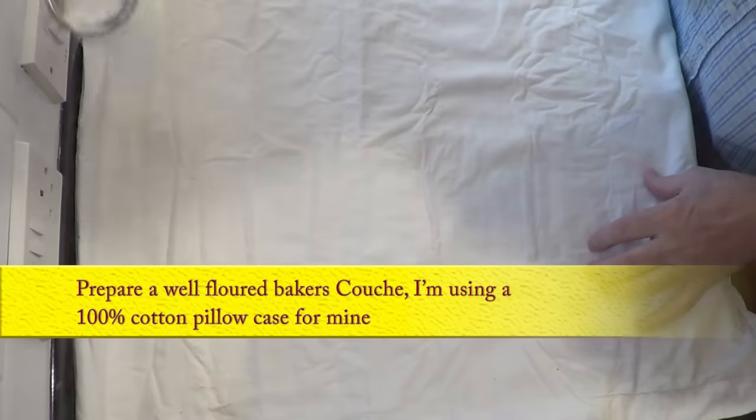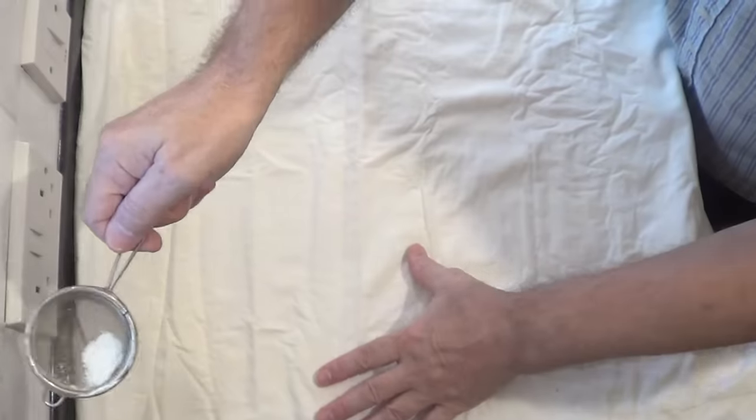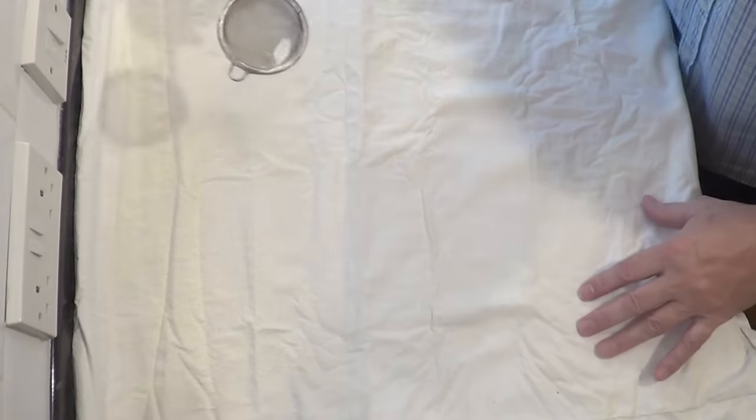While waiting for the dough to rise I'll get a couple of things ready, starting with the baker's couche. All this is is a well-floured piece of material to proof the baguettes on — I use a 100% cotton pillowcase for mine. It's a lot cheaper than the proper baker's couche material and does exactly the same job.